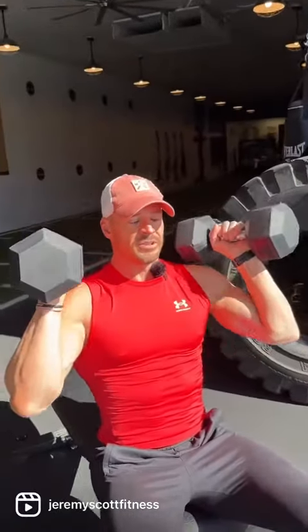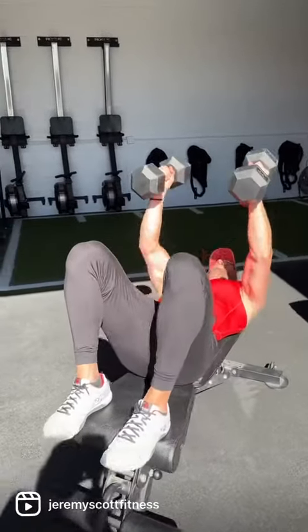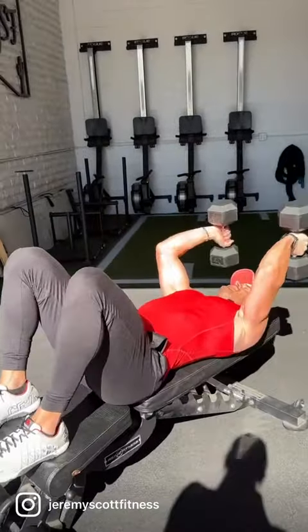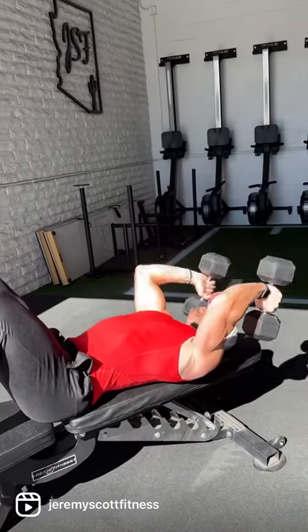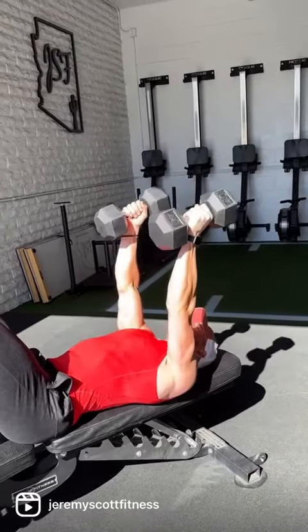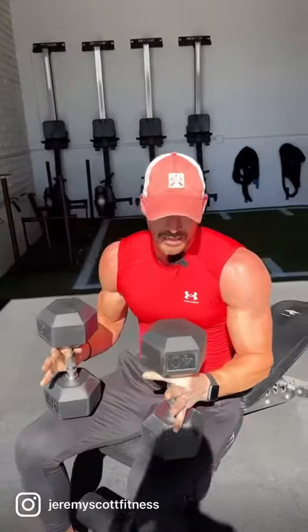Once all 10 overhead presses are done, pop back down for the 10 dumbbell skull crushers — full range of motion is the goal. Once you hit all 10, you pop back up and go nine chest presses, nine overhead presses, nine skull crushers.